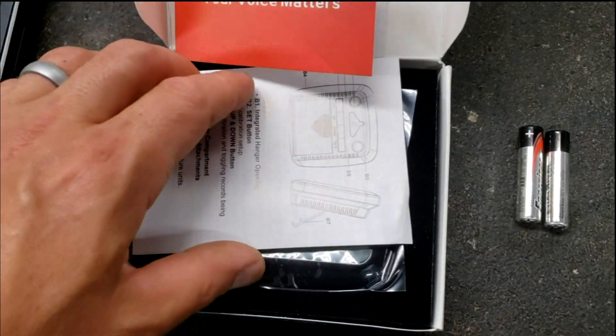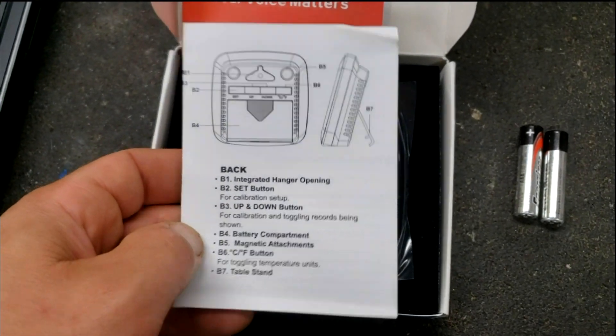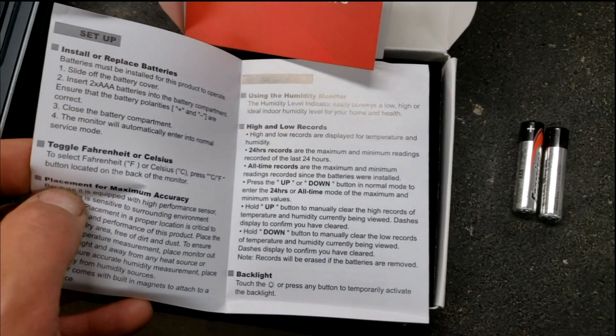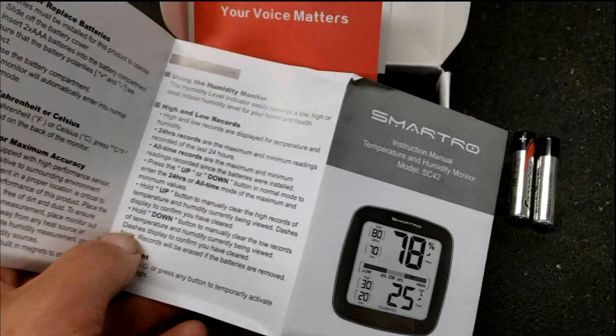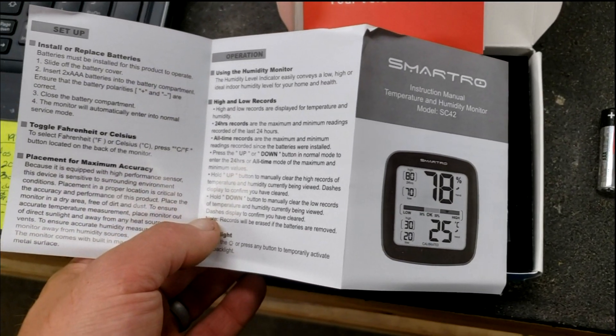These things are accurate. Their batteries last a long time. They're very easy to work with and read. And they've got great attachment ability — both magnetically, screw, and stand. And they're highly accurate.